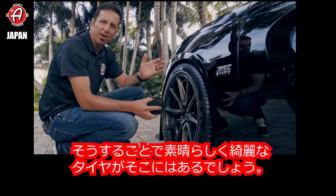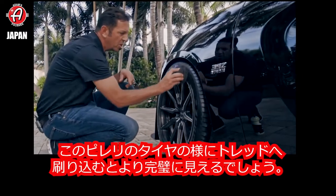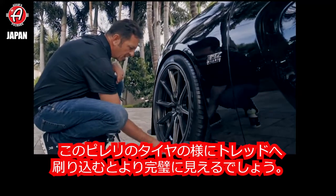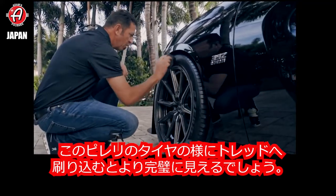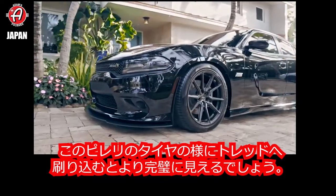And if you put a ton on there, you can possibly get it to sling. It'll get all cut up in all these little ridges, like all these Pirellis. But if you have just the right amount of tire shine on there, there'll be nothing left over to sling and it'll just look perfect like this tire looks right here.